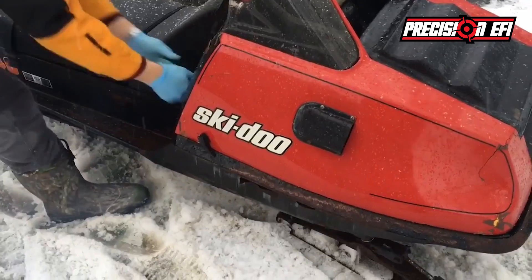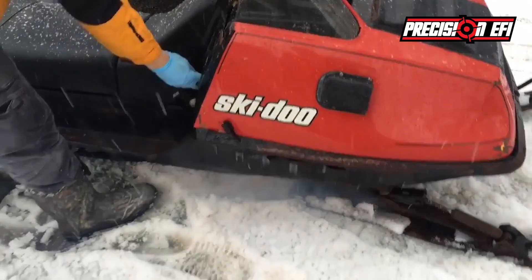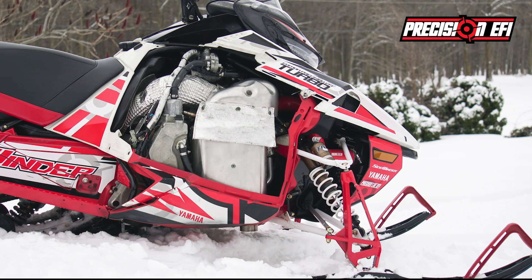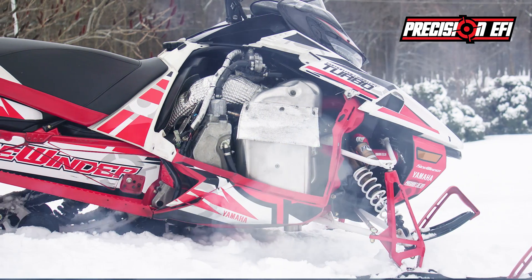You like the power of a 4-stroke but missed the good old 2-stroke sound and the pre-mixed smell? At Precision EFI we got you covered with the all new stroke selector kit for Yamaha Sidewinder and Arctic Cat 9000 series.